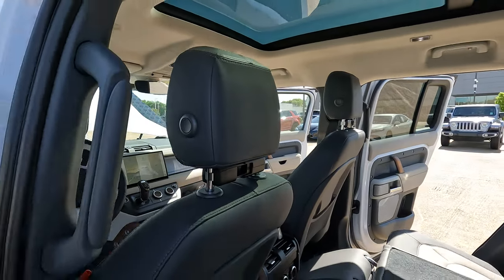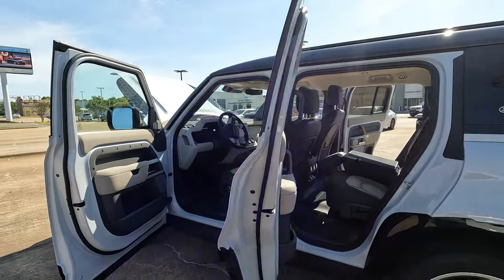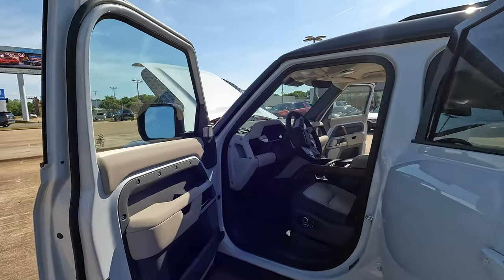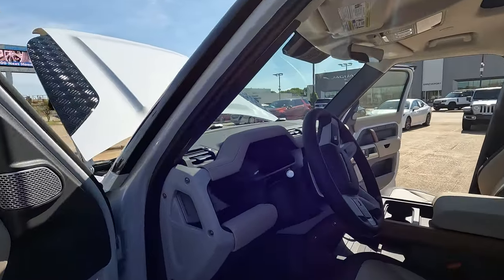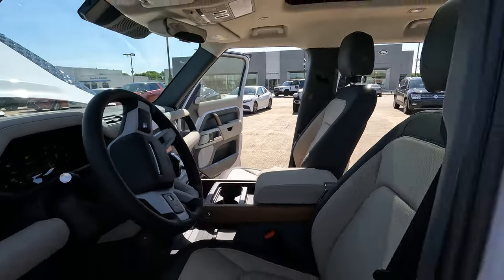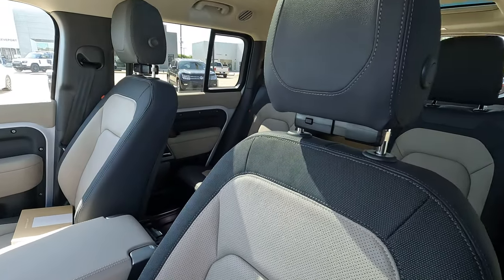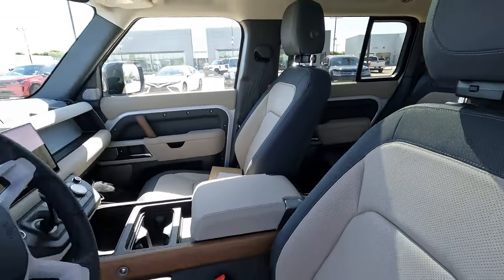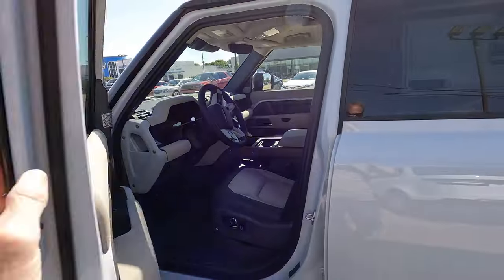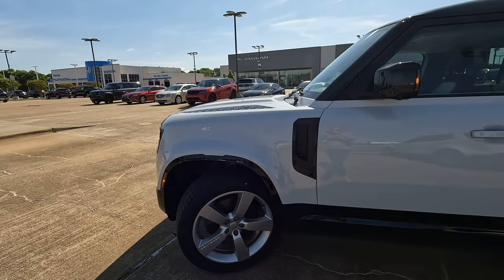You have a very unique all-wheel drive system that does things even Jeeps won't do. You don't have to take it off-road to take full advantage of what's available. This particular model is the Yulong with acorn interior, and the exterior color is Yulong White. It is all-wheel drive.